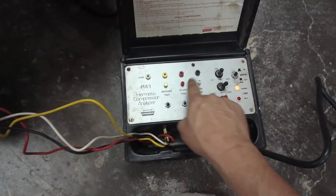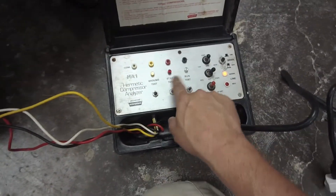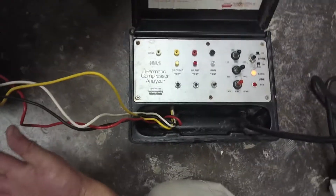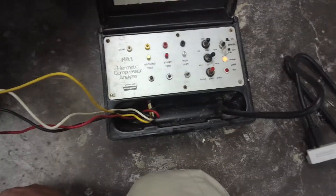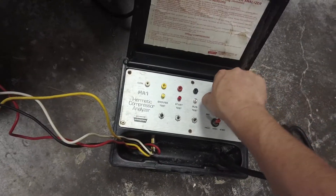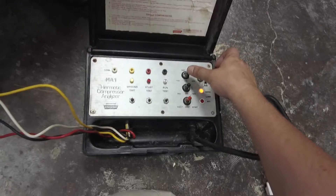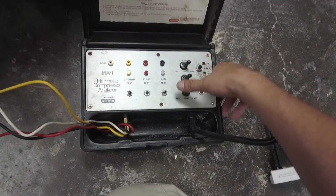The run test is not doing anything, the start test — I think these LEDs are just incandescent bulbs that are burned out. This is a very old hermetic compressor analyzer, the HA1. To get things unboggled, if the compressor was bogged down, you turn it off, hit 300, go forward, then hit start — and it started.